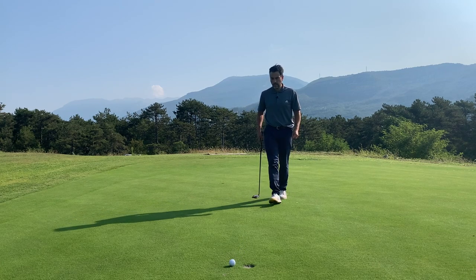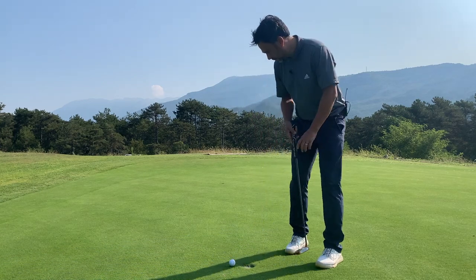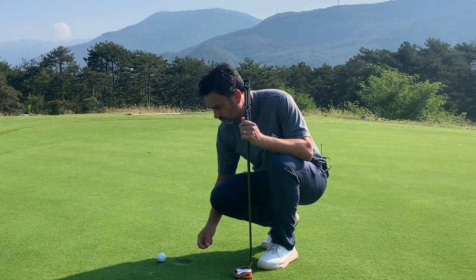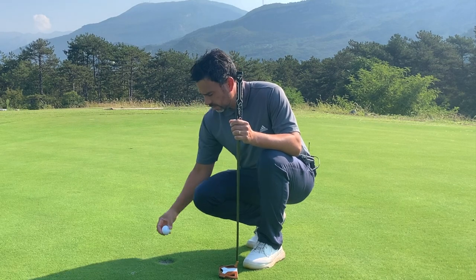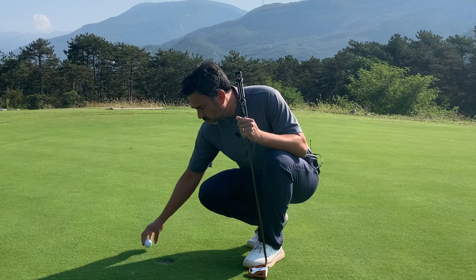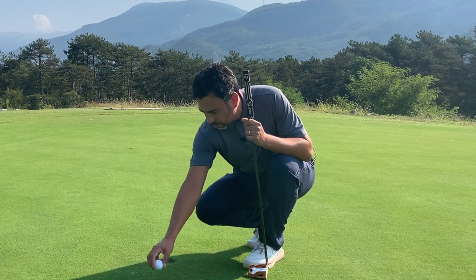Maybe it was a little bit too far to the left, maybe not. Obviously this green is a little overgrown, but I'm happy with that. I trust my process. I committed to my shot, I gave it a chance. It had a chance there. If you leave it short you will never know, and obviously you don't want to send it too far past either.